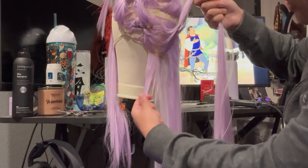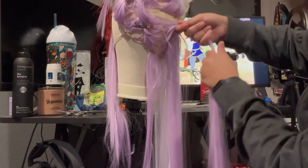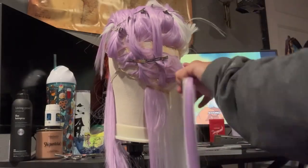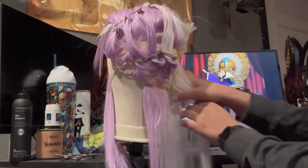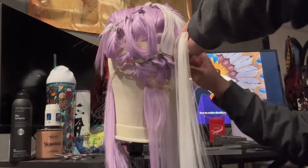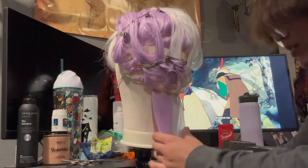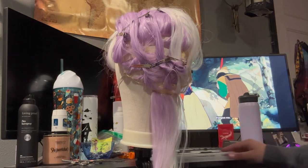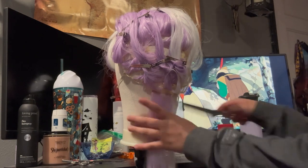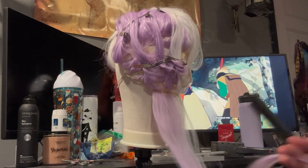I need these two base strands. I know it looks thin, but trust me — if I took this whole section to curl, because of the layering of this wig, it wouldn't work. I did it. So now we have a little subsection, and now I have to turn my straightener back on. Now it's time to actually show you guys how I curl my wigs.